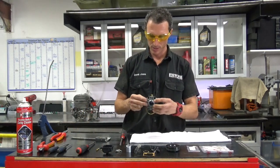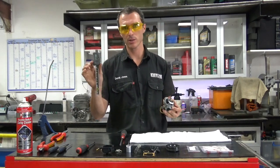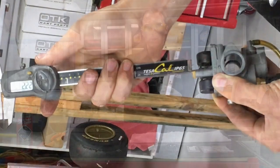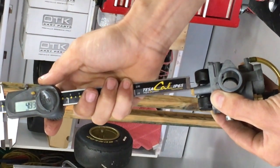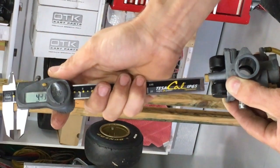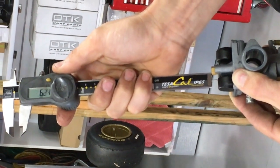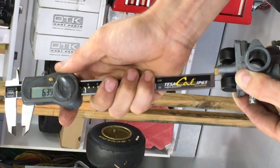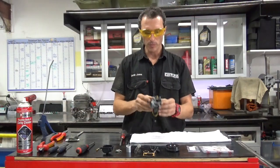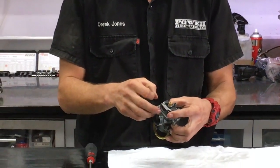Last but not least, we need to measure the float height. The easiest way I've found is with a pair of digital verniers — you can pick these up pretty cheap, around 100 bucks. You want to measure down from the jet tube, and this side is 6.15mm. Come to the other side: 6.3mm. To remove this pin, just flick your finger onto the carburetor here and it knocks the pin right out.